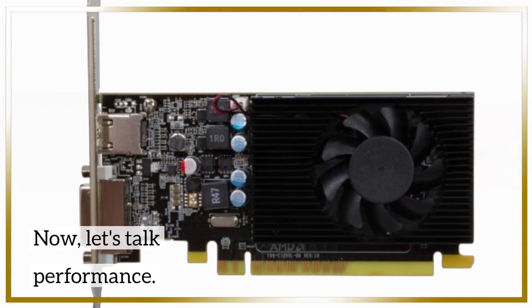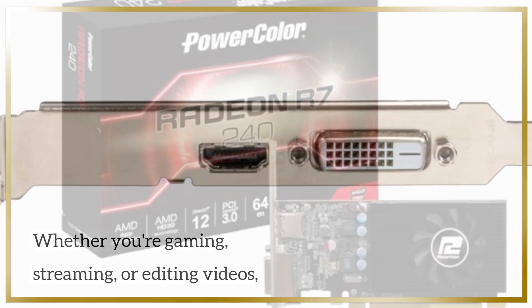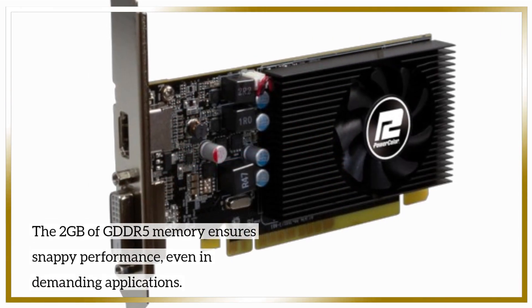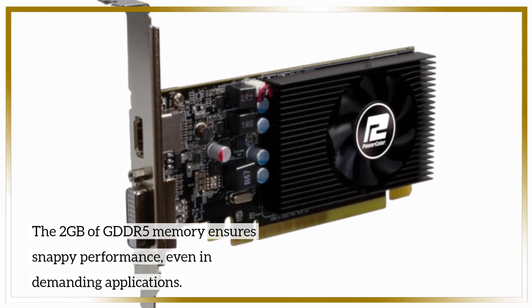Now, let's talk performance. Whether you're gaming, streaming, or editing videos, this graphics card delivers smooth and responsive visuals. The 2GB of GDDR5 memory ensures snappy performance, even in demanding applications.